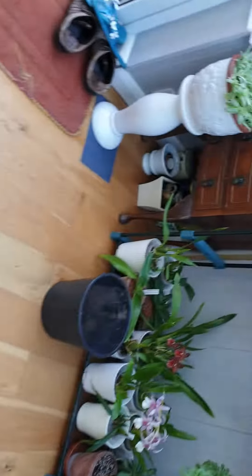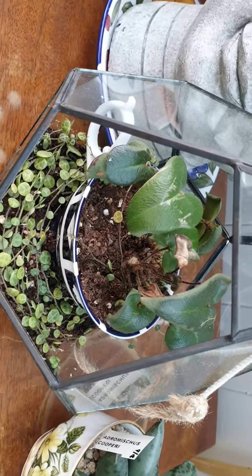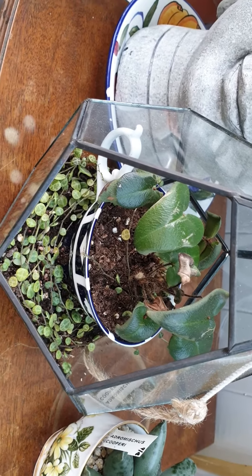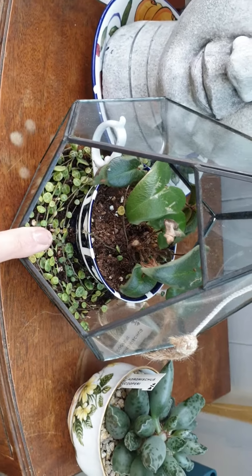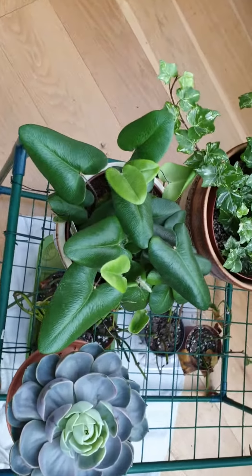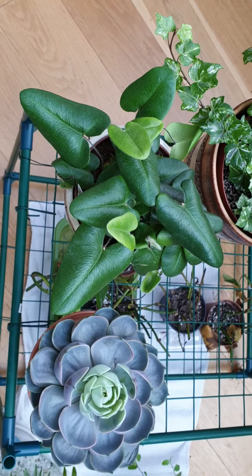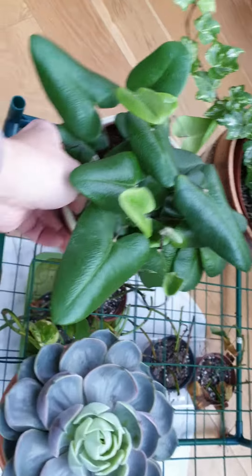I'll just quickly show you my old one — it's looking very, very sad. I've had it for about two years now, I ordered it online, and I think I need to repot it and redo it. That's my quick update on that one, and that's why I bought the new one. I'm hoping I will not repeat the same mistakes.